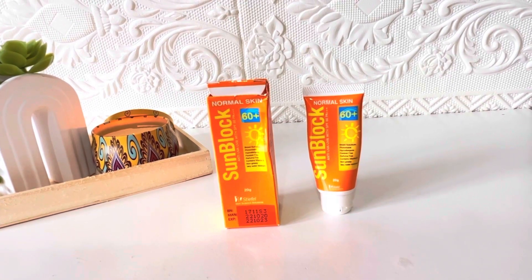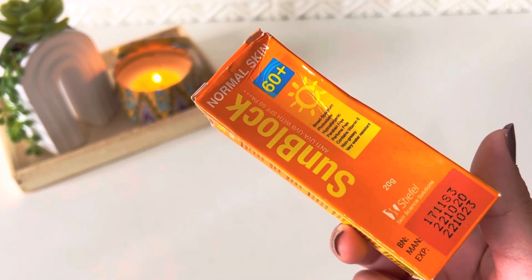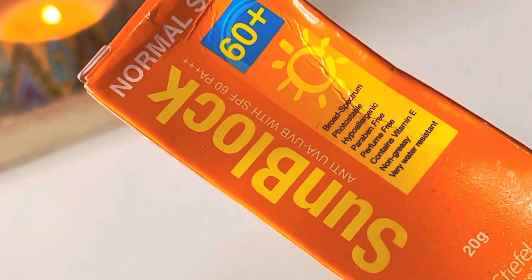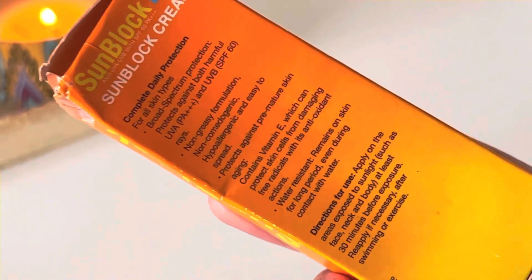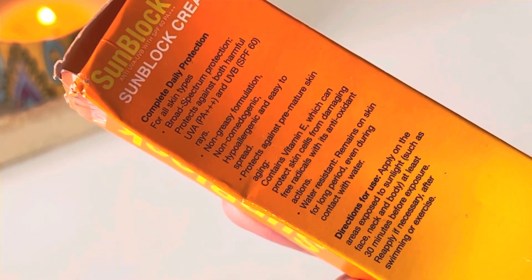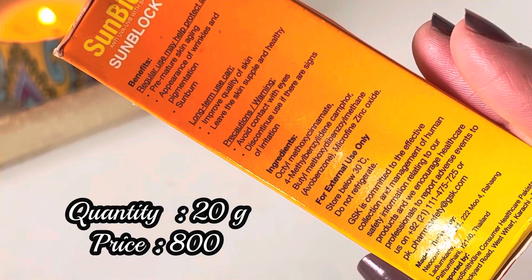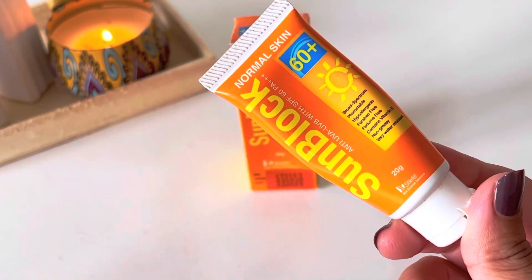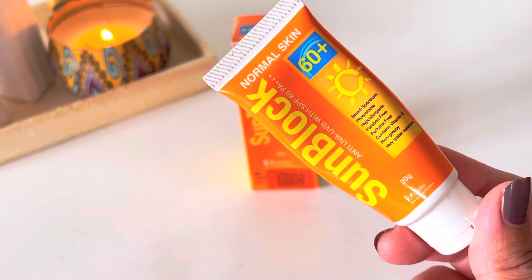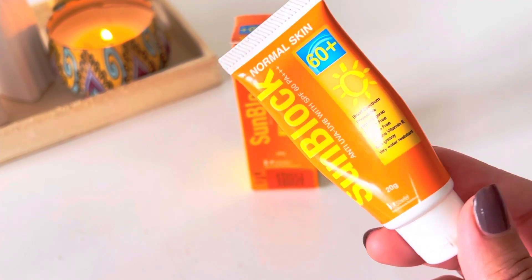The next sunblock most people will know — Stiefel Sunblock 60. It has been in the market for years. It is for normal skin, SPF 60+, broad spectrum, photostable, hypoallergenic, paraben-free, perfume-free, contains vitamin E, non-greasy, and very water resistant. Quantity is only 20 grams. It was very affordable before but now it's not — I got it for 695 rupees, now it's 800 rupees on sale with the original price at 1000 rupees. This sunblock was highly recommended by dermatologists.